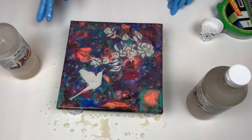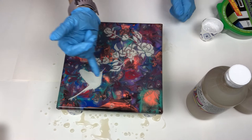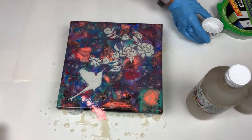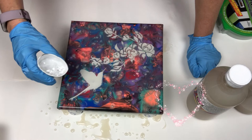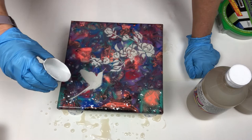Let me get some paper towels. Put the cap back on so it doesn't dry out. You can see there's some air bubbles in here, but it's okay. I'm not going to worry about them because I got this chunky glass glitter I got from Laura's Art Corner. I'm just going to start sprinkling it on and it's going to hide any of those bubbles.